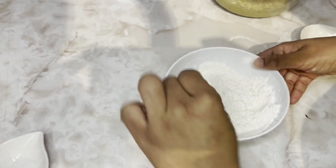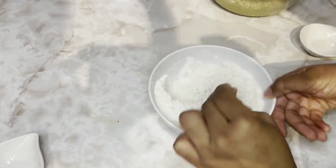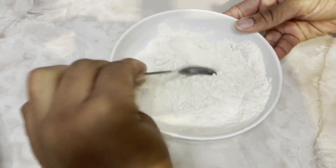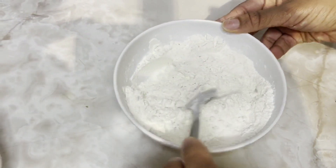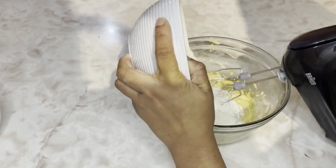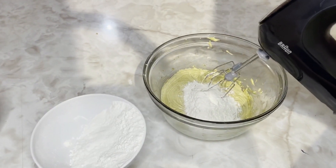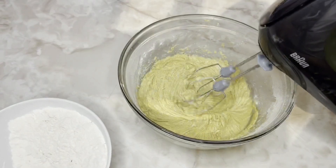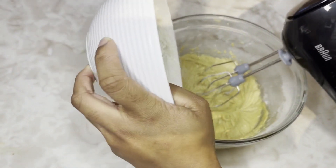Now I'm mixing it together. I'll add the dry mix, then I'll add the remaining flour.